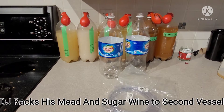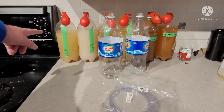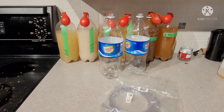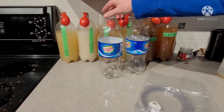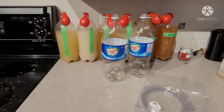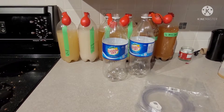Hey folks, welcome back. Today is the day I'm going to be moving my honey mead over to a secondary fermenter and the sugar wine. I don't want to make a mess, so I'm going to do an experiment — I'm going to try siphoning with a couple of empty bottles to see how good I am at it, so I don't make a mess and spoil my brew.